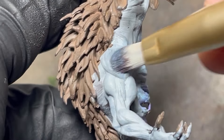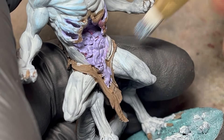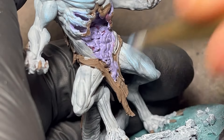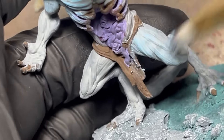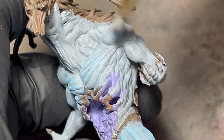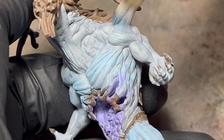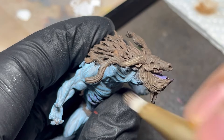My aim today is to keep the paint job as easy and with the least amount of paints as possible, to better showcase how much oils can lift up a model. When it comes to the colors used so far, a brown was used for the bones, fur and cloth, and a mix of teal and light blue for the skin. Pure light blue was used to dry brush the skin, and on the brown I just mixed in a pinch of white.